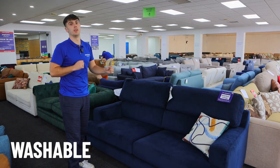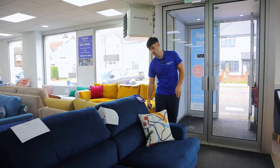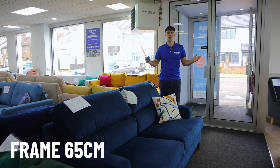They do unzip and you can wash them but you can't flip the cushions around. When you take the cushions off and take the legs off, the frame of the sofa is only 65 centimetres, so twist it on its side and you only need 65 centimetres width to fit it through.